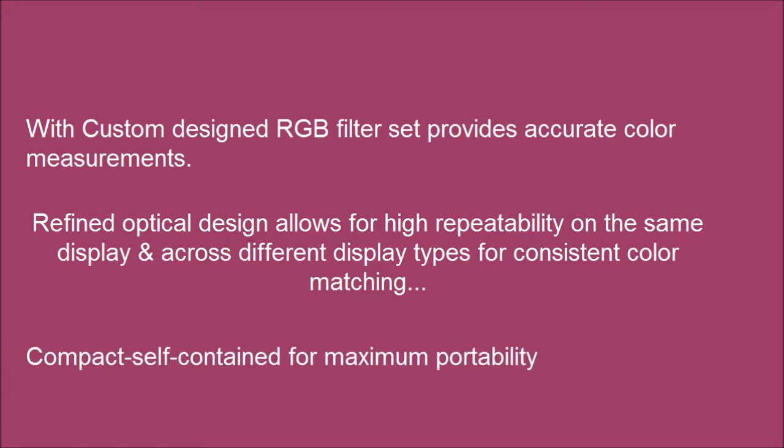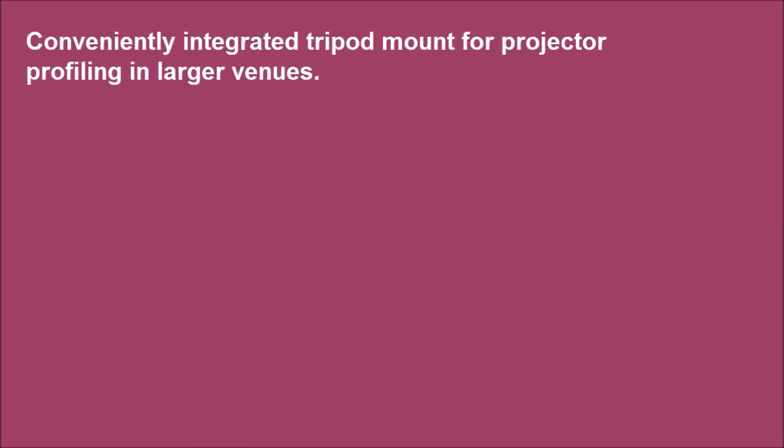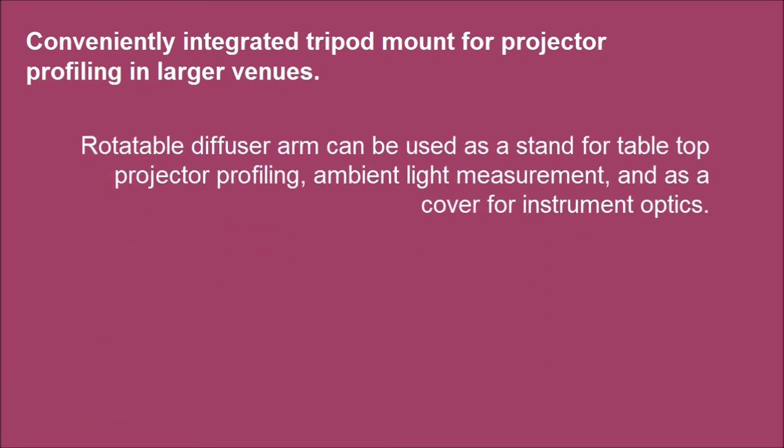Compact and self-contained for maximum portability. Conveniently integrated tripod mount for projector profiling in larger venues. The rotatable diffuser arm can be used as a stand for tabletop projector profiling, ambient light measurement, and as a cover for instrument optics.